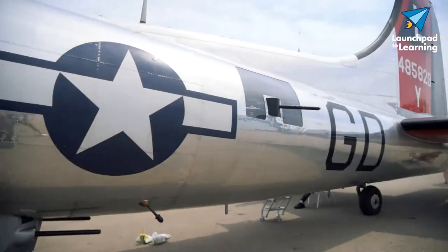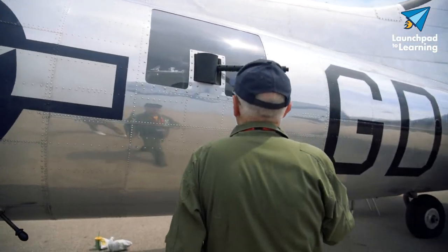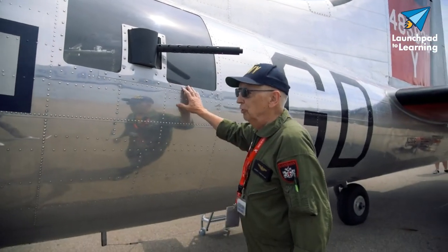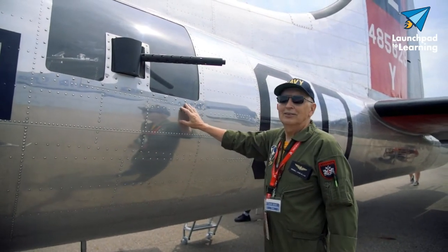The waist gunners in this position were the ones that usually got attacked the most. This is called the waist gun position. I can see a young girl in there — that's kind of interesting.